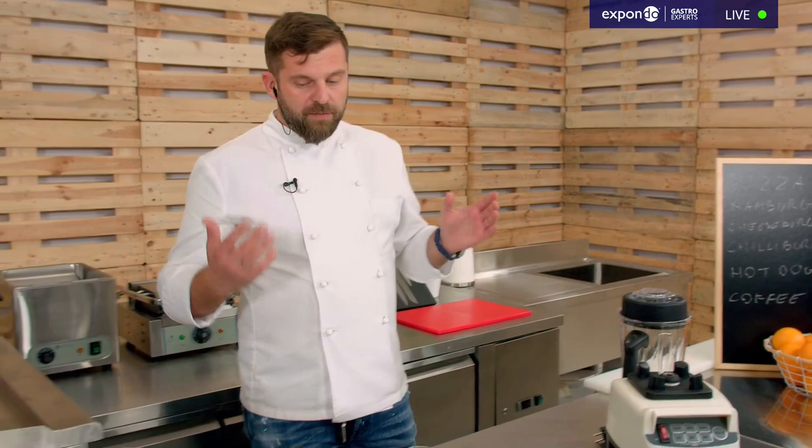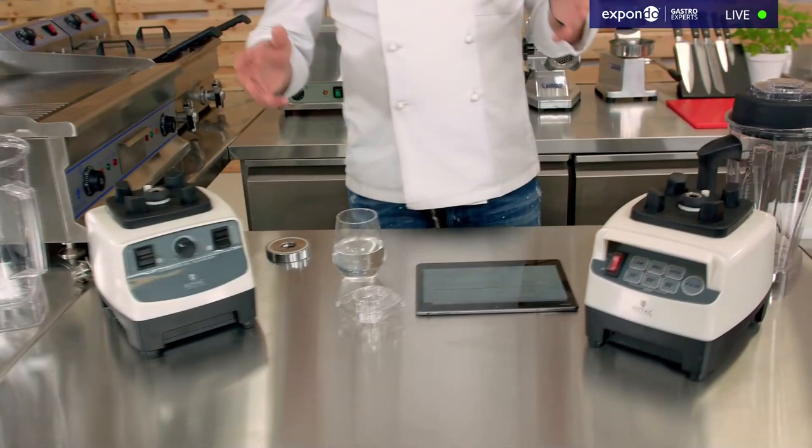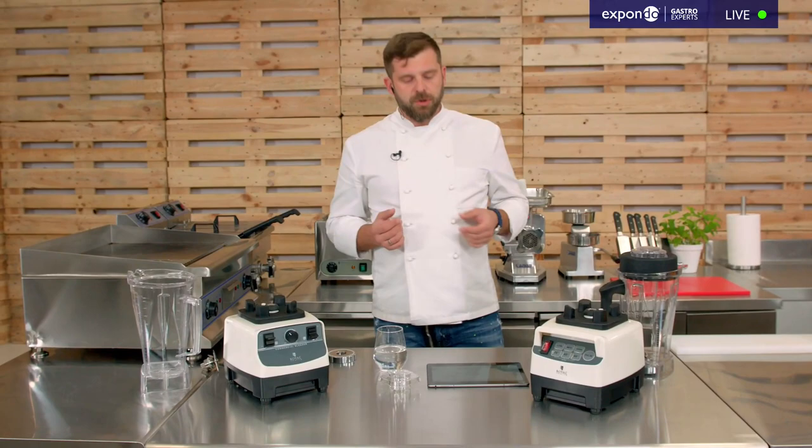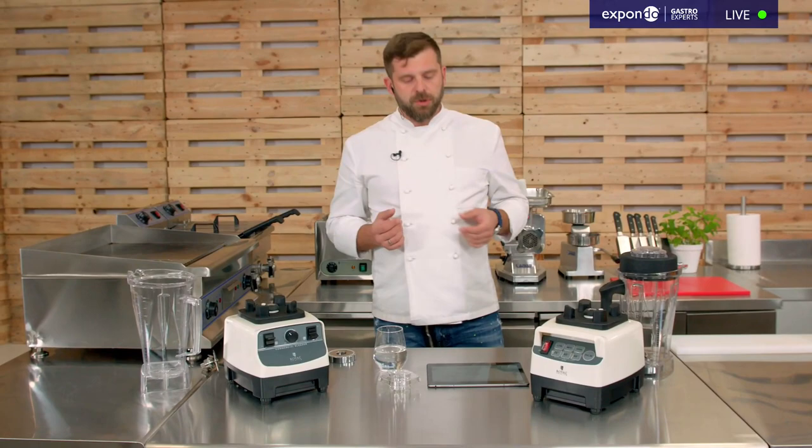These are the things you need to look at. It does matter whether it's faster or slower, so you have to find out what your needs are and choose accordingly — there's a slight price difference which always plays a little role. Between 26,000 and 32,000 RPM there's not much visible difference for a home user, but in commercial use it plays a huge role.